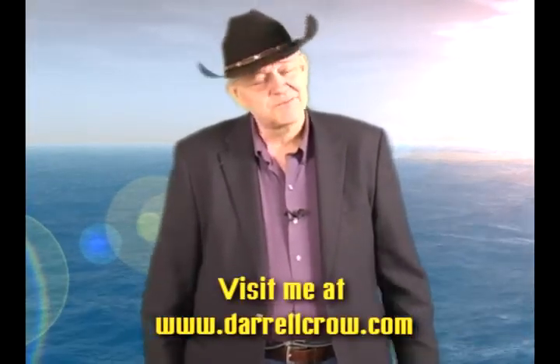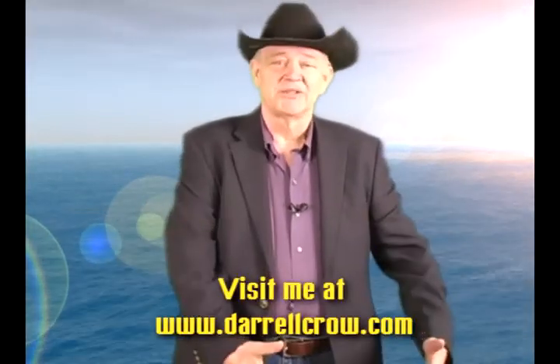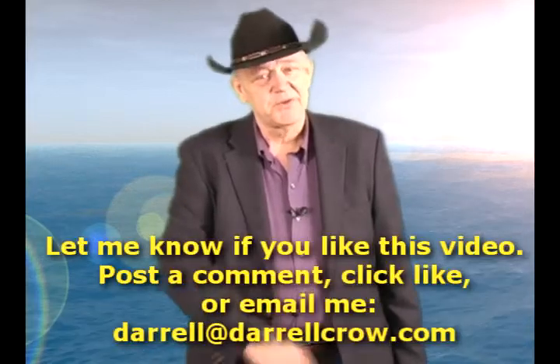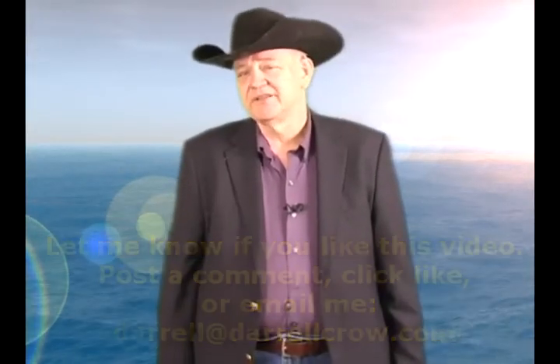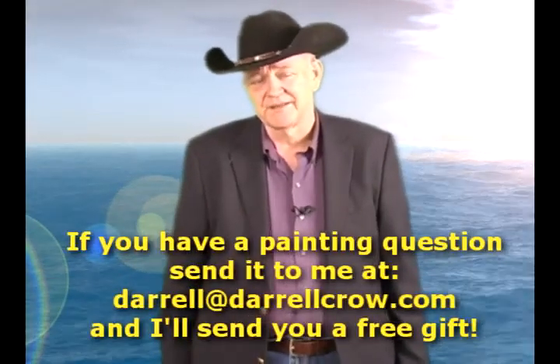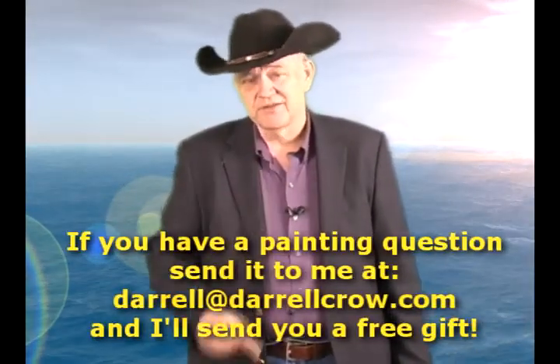Visit me at darylcrowe.com. Send me an email. Post a comment here. Tell me you like this video. I'm here to help you out. And if there's a particular scene you'd like to see, or if you have a question, send it to me at darylcrowe.com — and I'll send you a free gift.